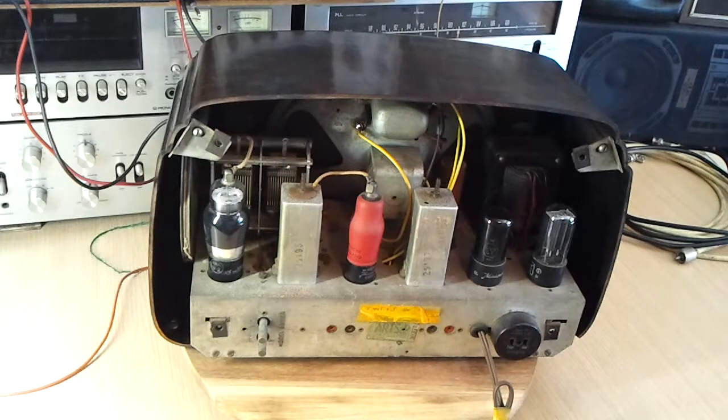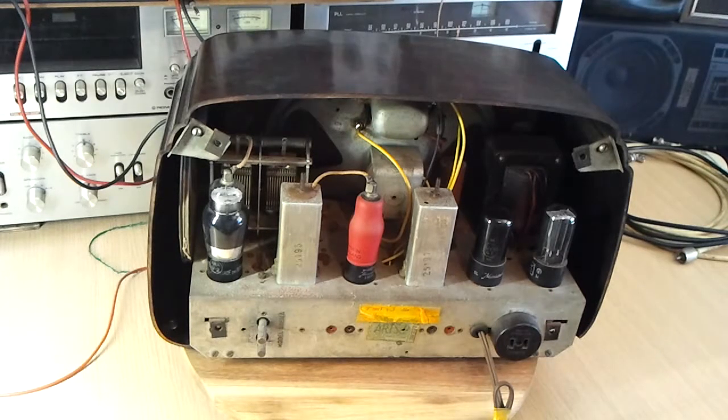I haven't gone to the trouble of putting plastic film capacitors inside paper capacitor tubes or anything like that, because I think it takes a lot of time to do and the radio doesn't sound any different whether you put them in there or not. From a restoration point of view it probably does look more authentic, but when you consider that the primary reason the radio was made was performance — if I can restore that performance with modern components — then we can experience what it was like to have a receiver like this running in contemporary times.